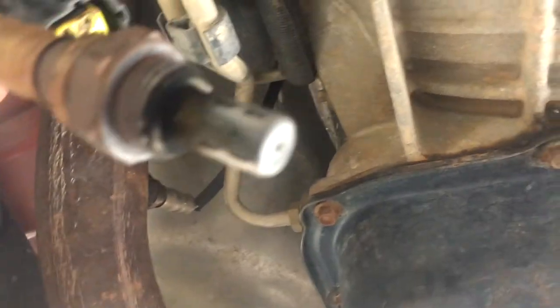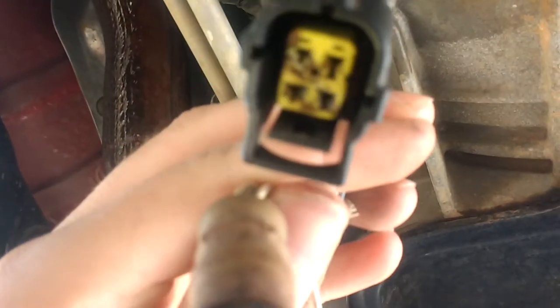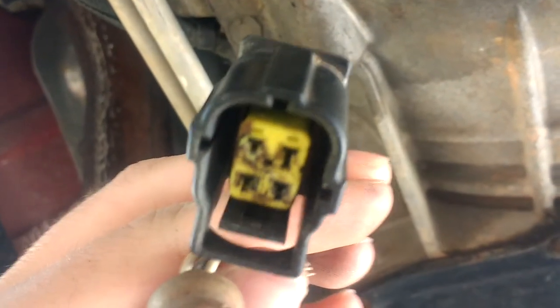Alright, today we're replacing an O2 sensor. This is my old one that I've already pulled out. As you can see the tip's a little dirty. I think my main problem is here though — you can see on the plug, looks like something got in there and corroded out the plug.